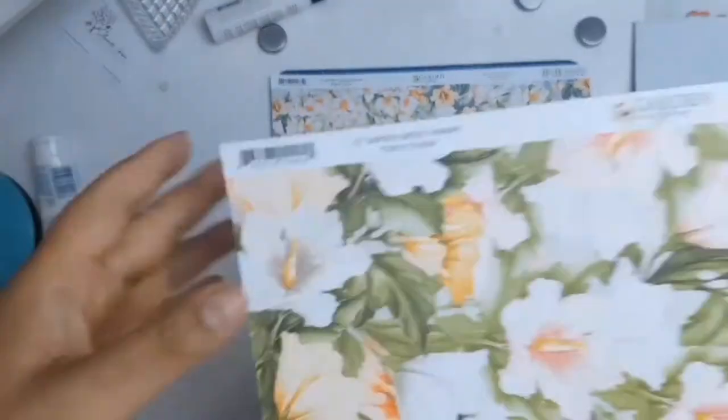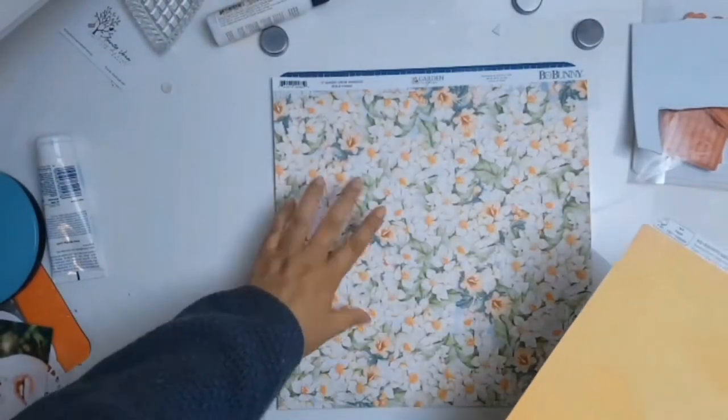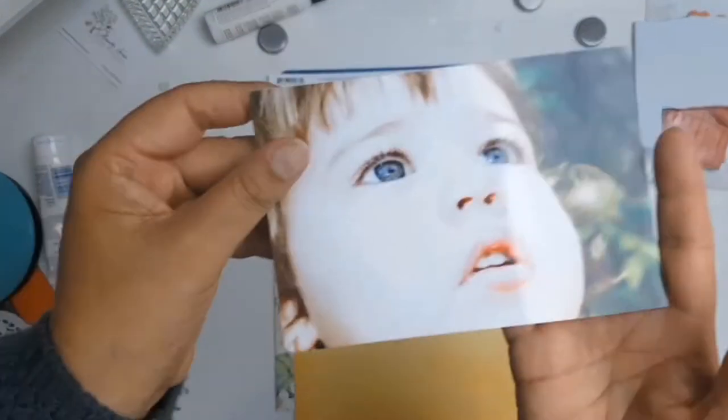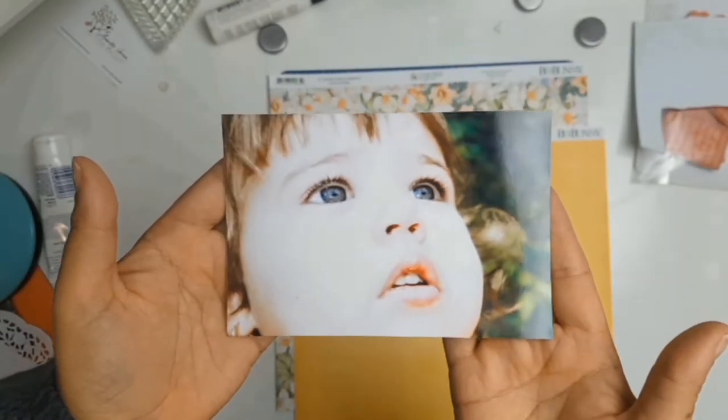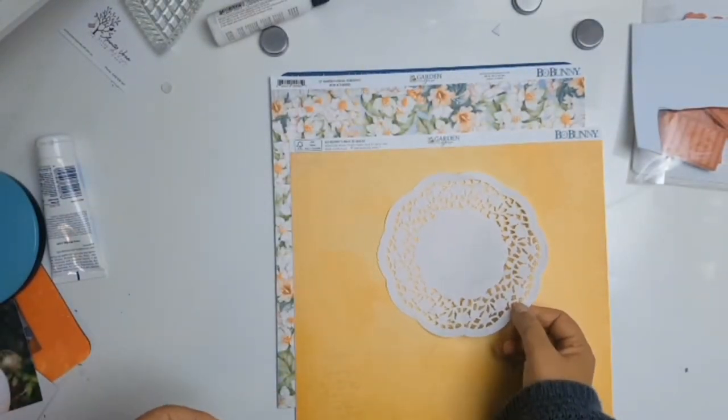For this paper here, which is called Vibrant, I'm going to be using Side B because I love that lovely orangey color. This is a photo of my beautiful daughter and I just love how she seems to be looking out into the future.